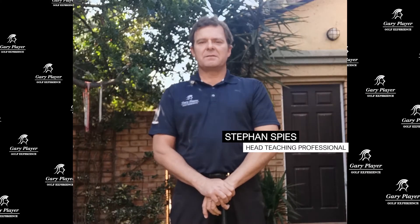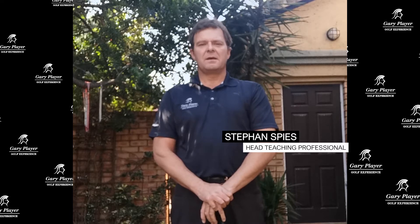Welcome to the MyGolf series. I'm Stefan Spiesch from the Garry Play Golf Experience, and today we'll be focusing on some swing fundamentals.